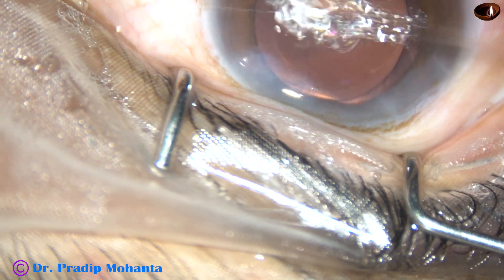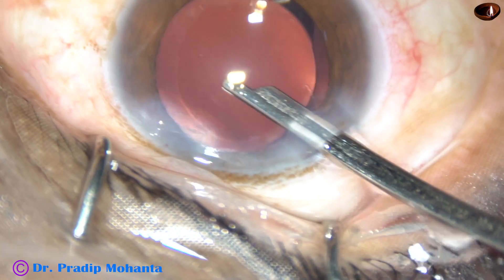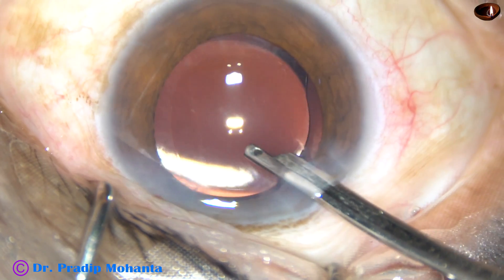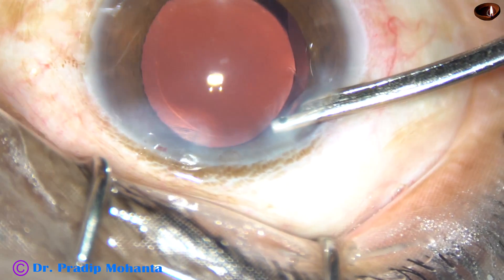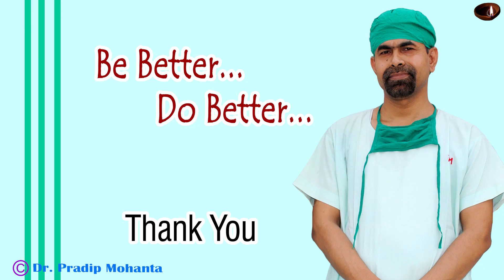This is closure of the side port by stromal hydration and this is the final lavage of the anterior chamber. I do this religiously — I want to leave pure clean BSS and nothing else at the conclusion of surgery. The surgery is concluded. Thank you very much for your attention. Hope this video will help you in developing your surgical skills. The key message: don't try to catch hold of nuclear fragments sitting over the posterior capsule — lift them up and then consume them. Thank you very much.